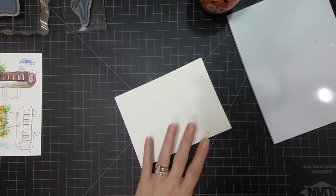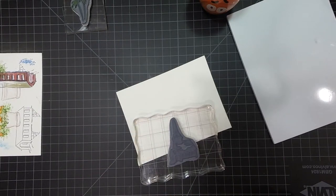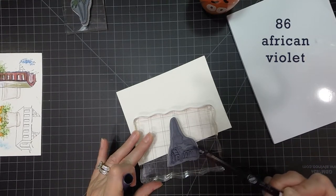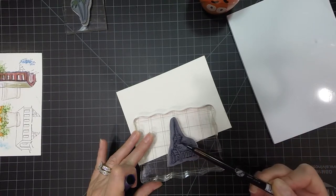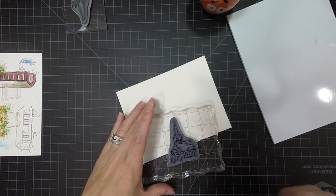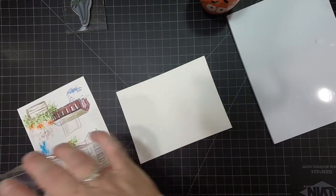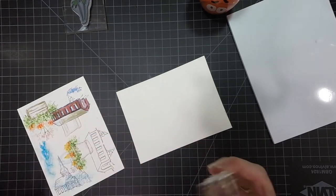I'm going to take my watercolor paper and stamp the church in African violet because I want the church to be white. When you want something to be white, you stamp it in the African violet. I'm going to stamp it off because the African violet tends to be very juicy and I want this church to be a little bit on the light side, so I'm going to stamp it off twice on my scratch paper.